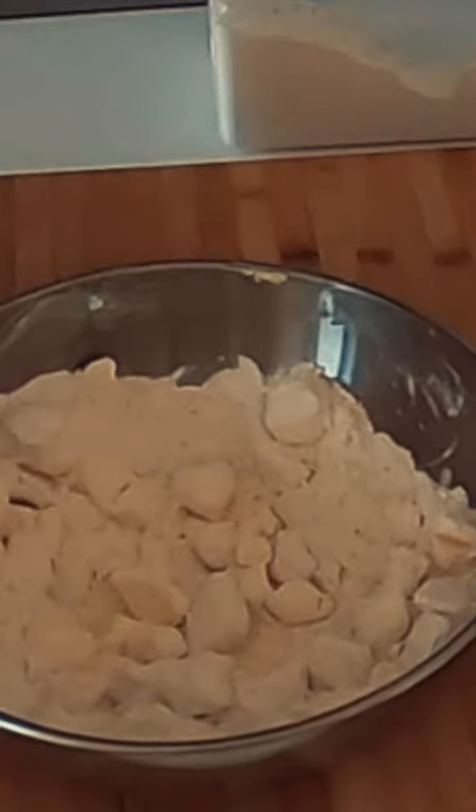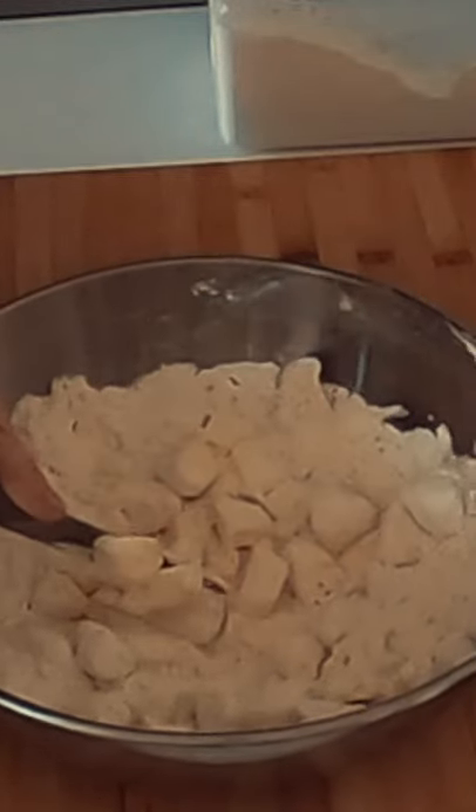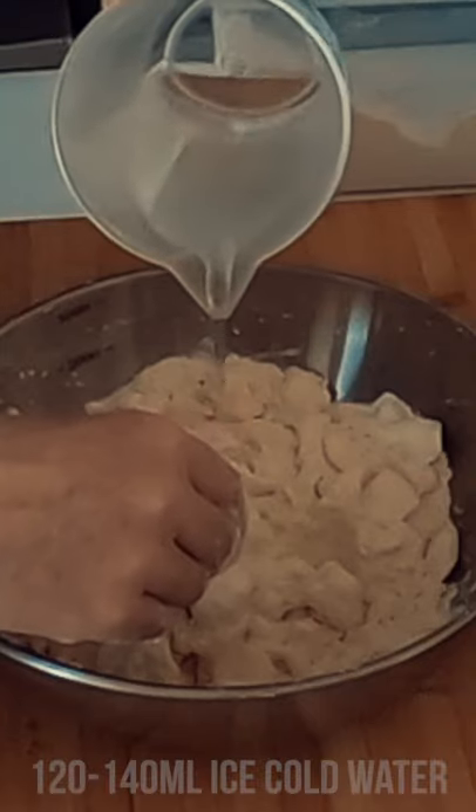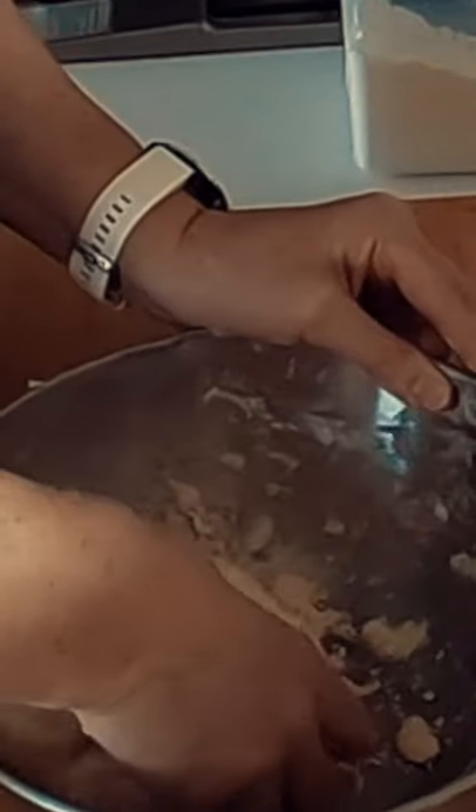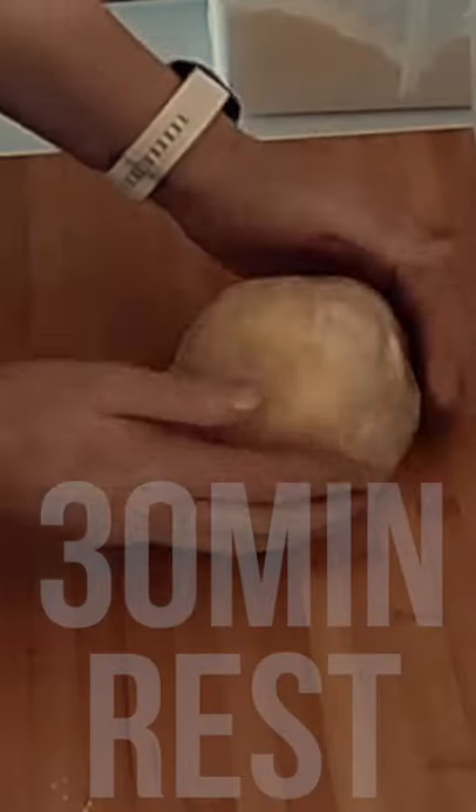Into your bowl add flour, a pinch of salt, your cold cubed butter and mix until the butter is evenly coated. Then in stages add your cold water, just enough until the dough comes together into a ball. Then cover with plastic wrap and leave in your fridge for 30 minutes to rest.